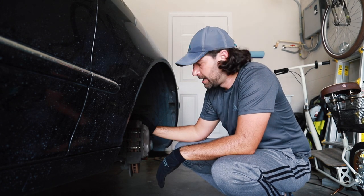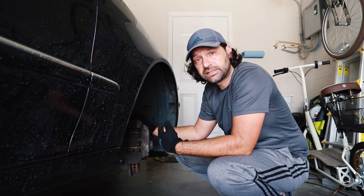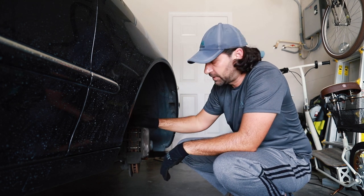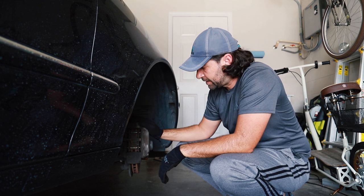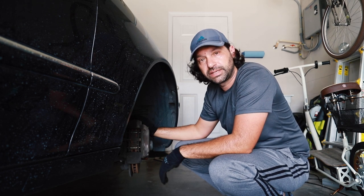So I have to get new rotors and while I'm at it I might as well just get new pads. Let's get started on this disassembly. We're going to remove the caliper, get these pads out, and get a new rotor installed.